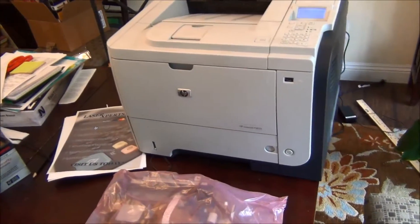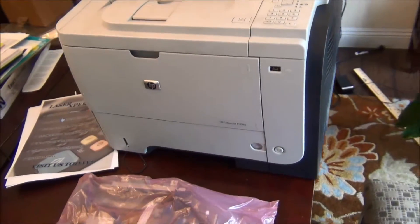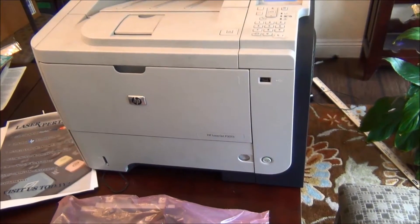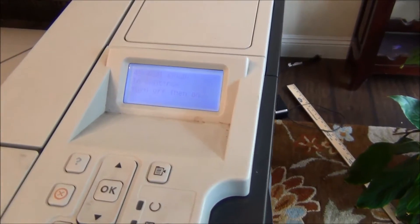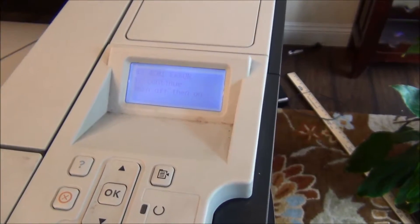Hello everyone. Here I have a HP LaserJet P3015. I've attempted to fix this error message that we get, which is the 49.4C01.